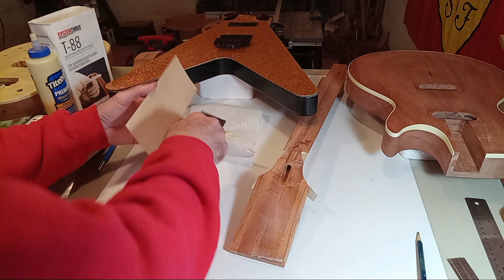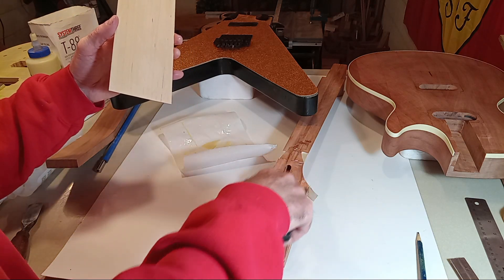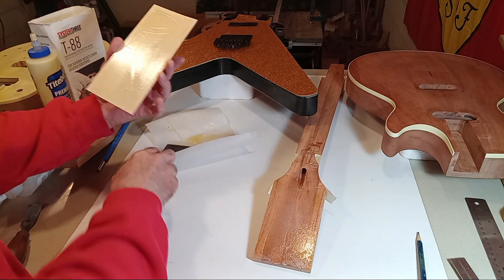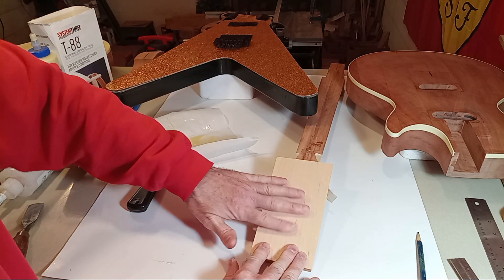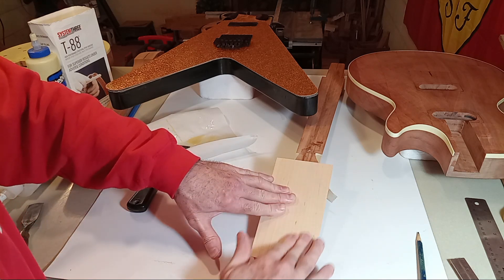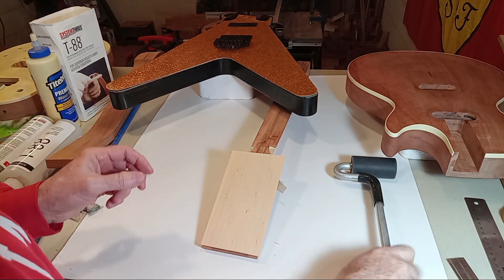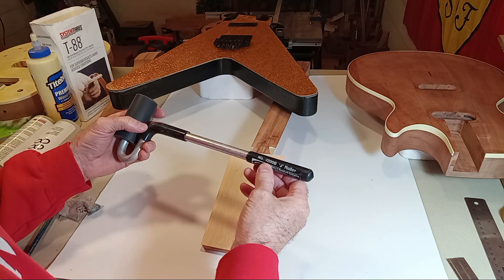That makes me feel better knowing I've got that pressed down into the grain. One thing I've noticed doing these videos is it makes you realize every part of building a guitar — or a chair or table — there are so many little operations you have to go through, but that's really about all it takes. You don't have to be a master veneer guy; you just need to be willing to take the time and do the job. If you want to do a lot of veneer work, you need to invest in a J-roller. This is a number 1200B — I've had this probably 25 to 30 years. I think I paid about 50 or 60 bucks for it.